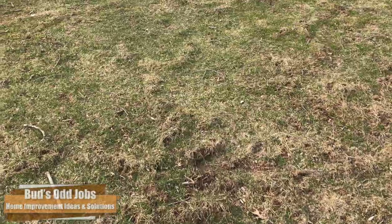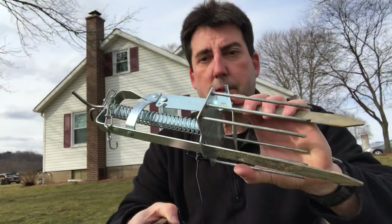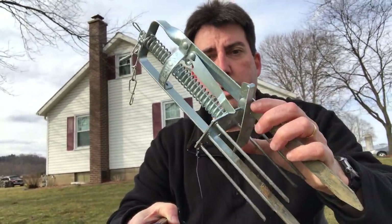I have a fairly significant mole problem that I've been trying to battle for approximately three years now, and had some limited success using these spring trap type mole traps, but they still persist. So I'm going to try to treat it using milky spore.